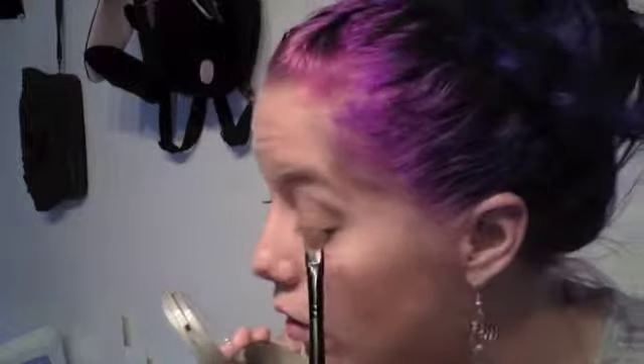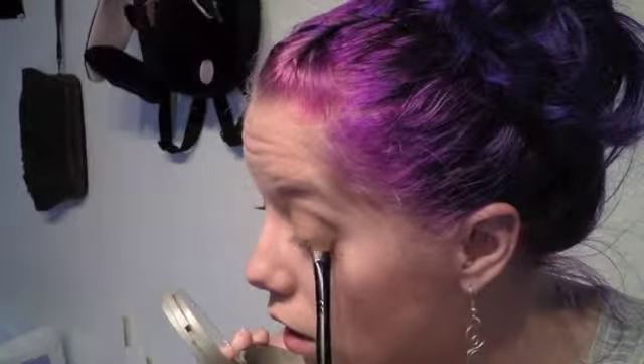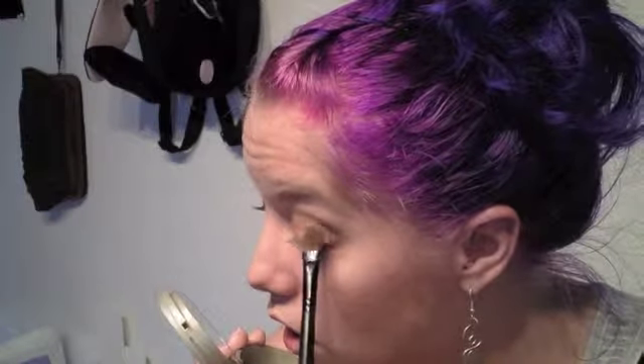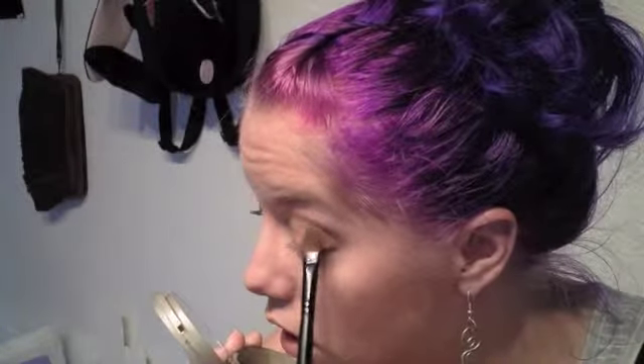Then I'm taking my shader brush again and taking the shade Ercolino, which is a brighter copper shade, and I'm going to apply that to the outer corner of my eye. This is to start to get a kind of sunset effect.